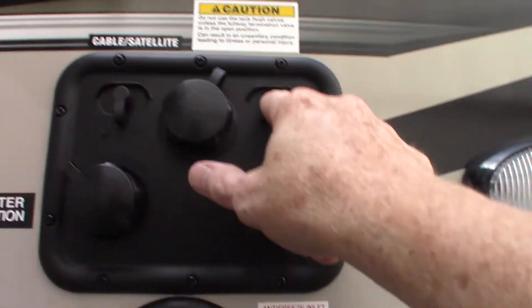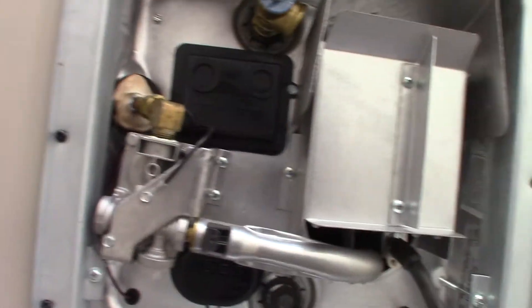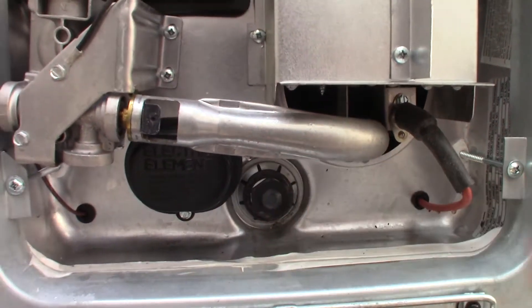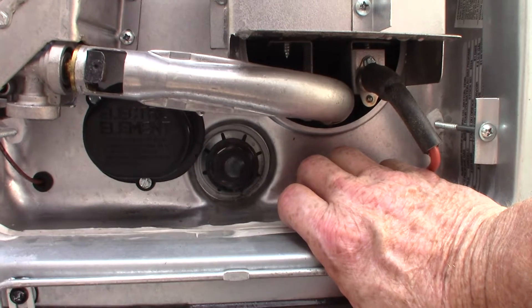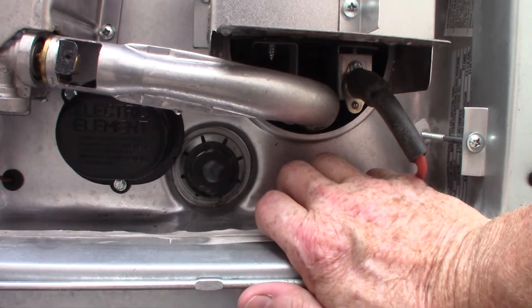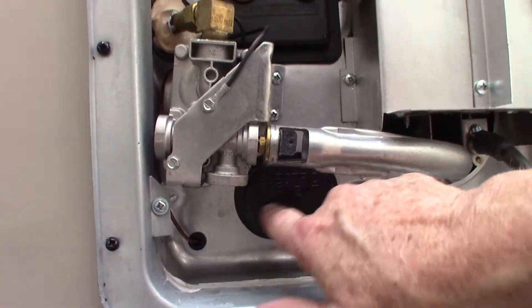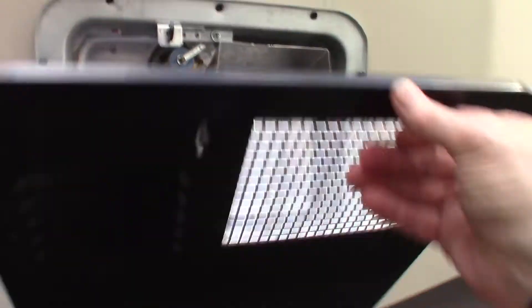Satellite and cable run through to the entertainment center. You've got a utility light. This is your water heater — the switches to control it are inside. This is where you drain it; it takes a 1-1/16-inch six-point socket with an extension and ratchet. You want to drain it if there's any period of time between camping trips — you don't want to leave water in there to get smelling like rotten eggs. The electric heating element is behind here to run on electric, and this is the gas burner. Both operate from inside the trailer.